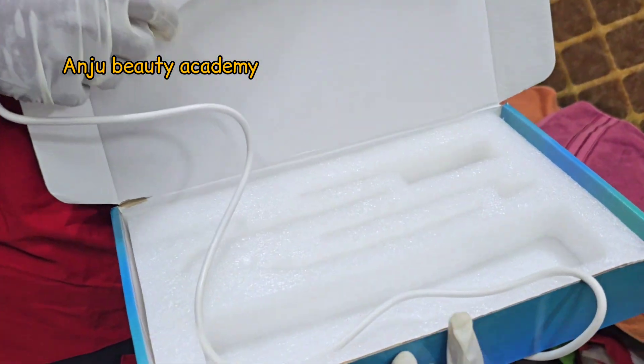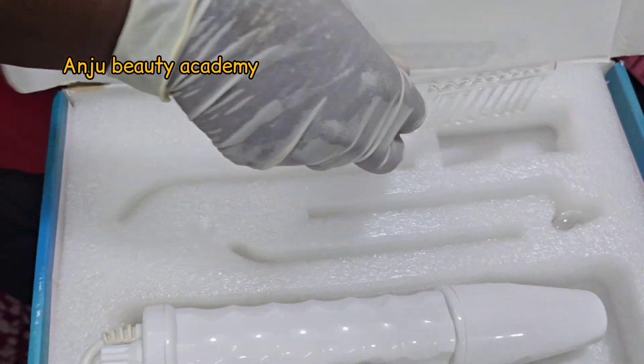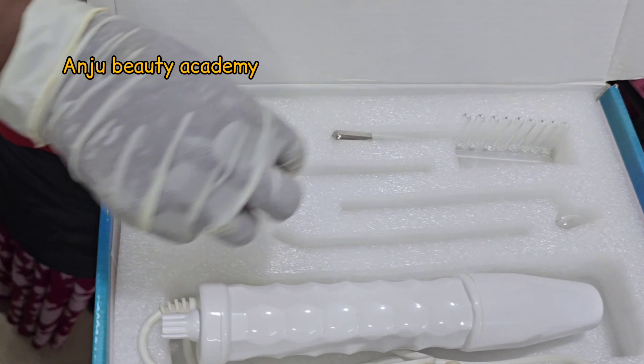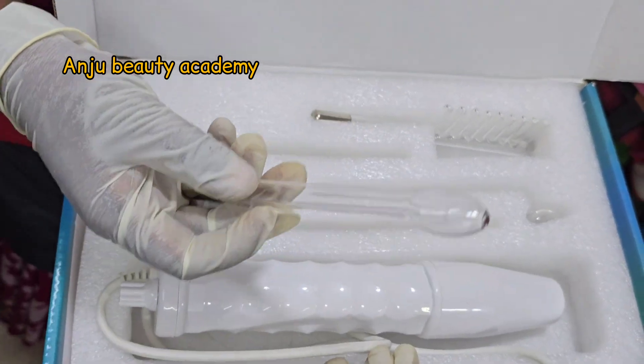We have to wash our hair. We have 4 rods. We have to wash our scalp. We can treat the dandruff.